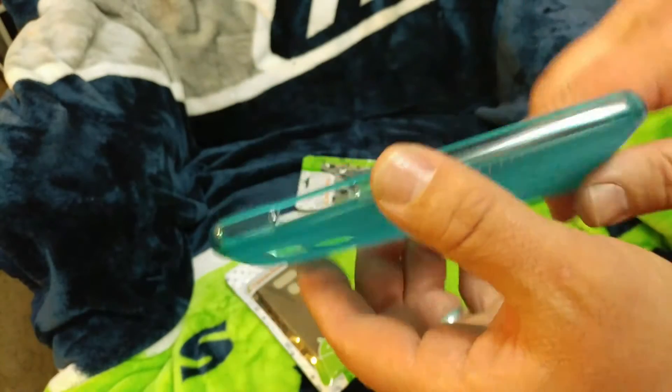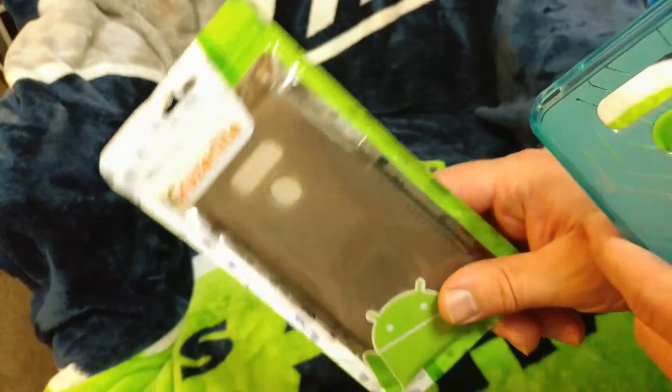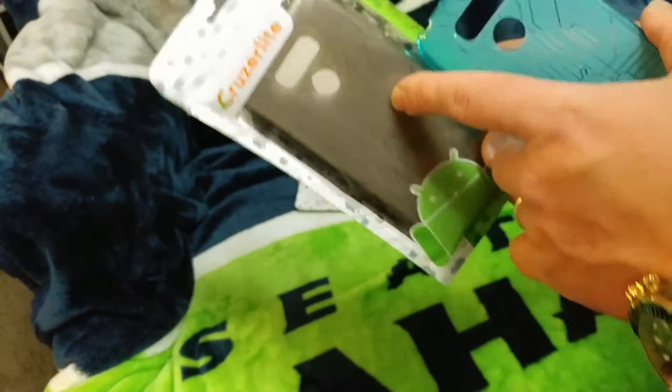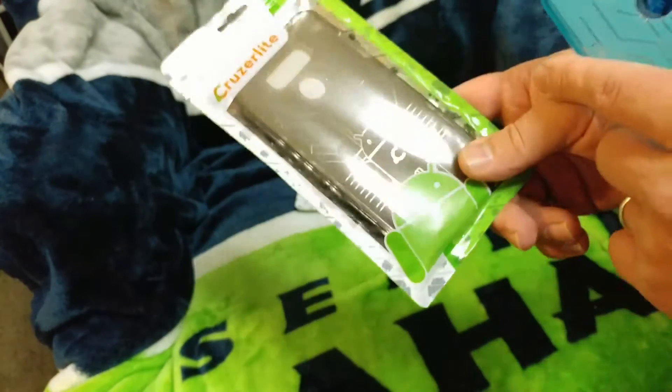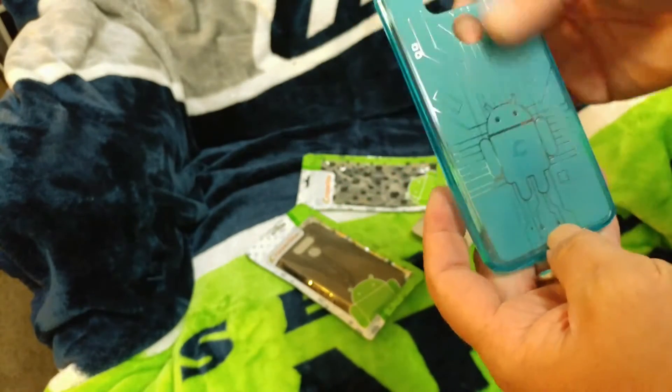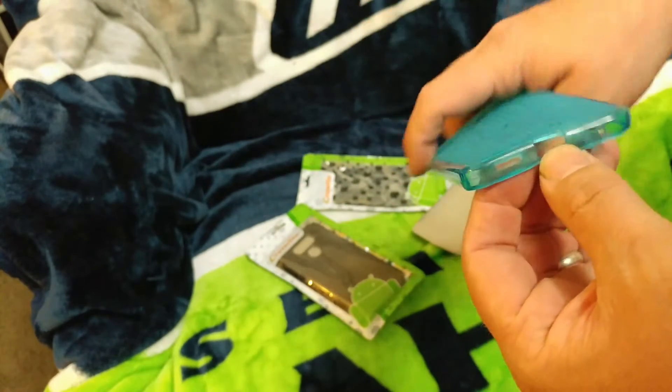I have it in smoke and I have it in teal. The smoke is going to be a little bit like a black transparent. You can see here you've got the power button and fingerprint scanner on the back.